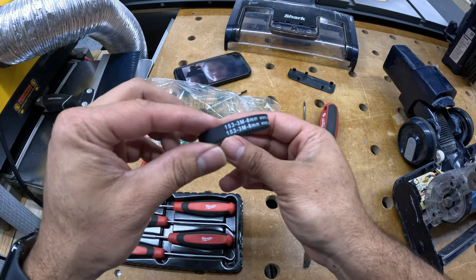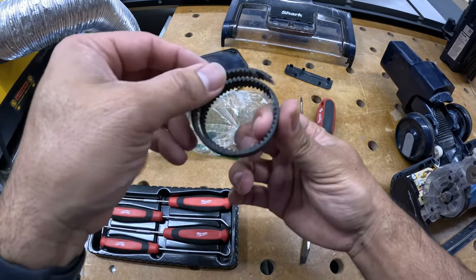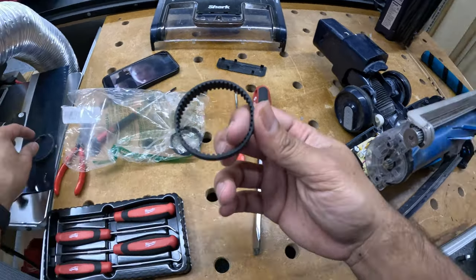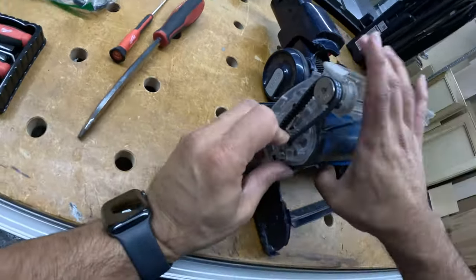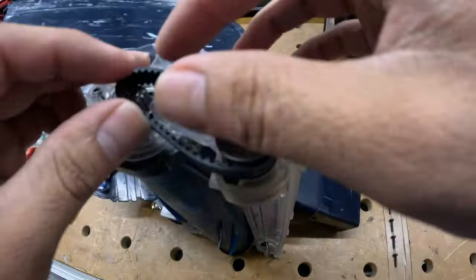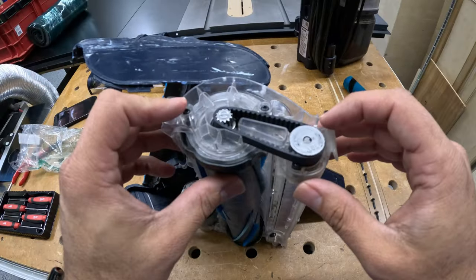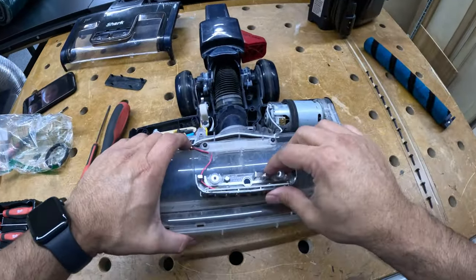These are a perfect fit. I was surprised because some reviews said it's too big, but it actually works really well. There's an area where you need to stretch it a little bit — it's a nice tight fit, but once you put it snug in there, it works perfectly.